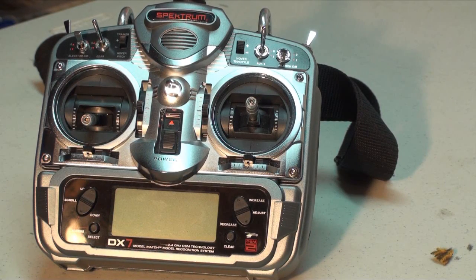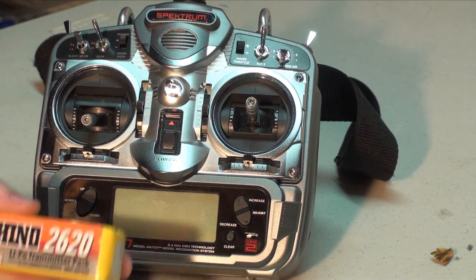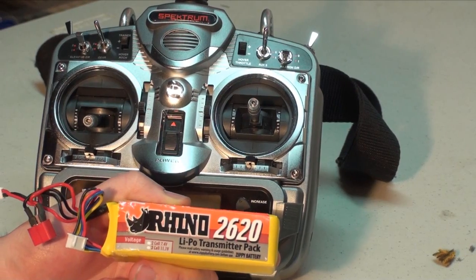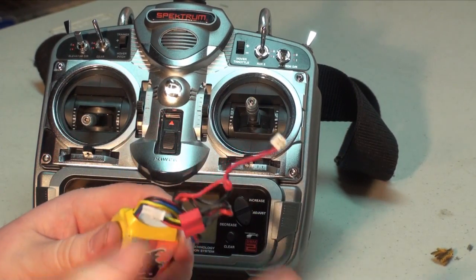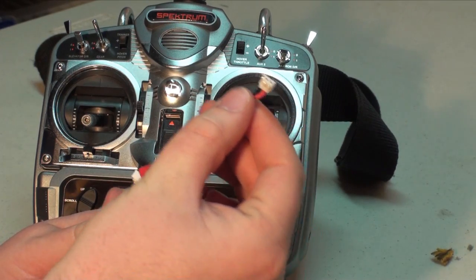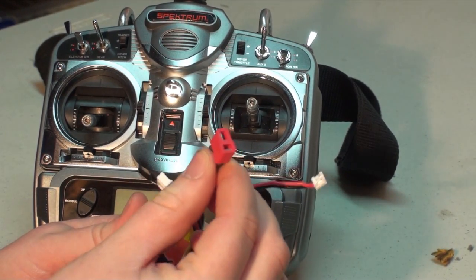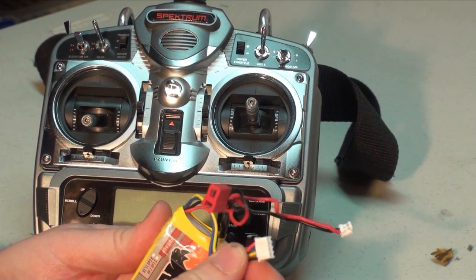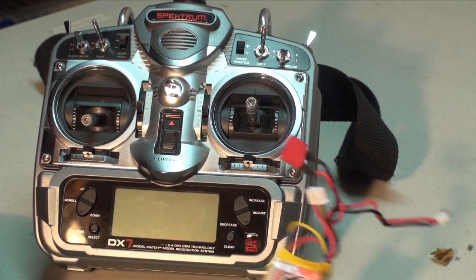Hello, and today we're looking at replacing the DX7 NICAD battery with a new Rhino 2620 milliamp 3 cell LiPo transmitter pack. By getting the transmitter pack, you get the JR Spectrum port pre-wired into the battery, and then you can just wire up a charge port — in this case you use the Deans — and you'll have your balance port, so you can throw it on any LiPo charger and get yourself up and flying.